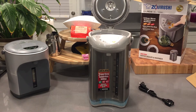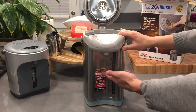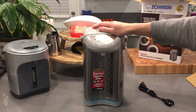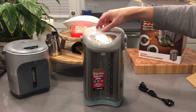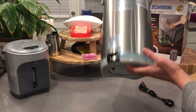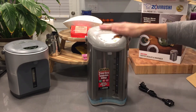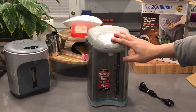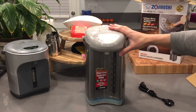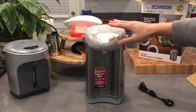Make sure you guys use filtered water — I recommend the Berkey water filtration system, which I have a video on that I'll link here. This unit is made in Japan, which I want to emphasize. It has three temperature settings, and since it's a totally new model, there aren't many reviews out yet. I love drinking tea, and 175 degrees is a great temperature for green tea.